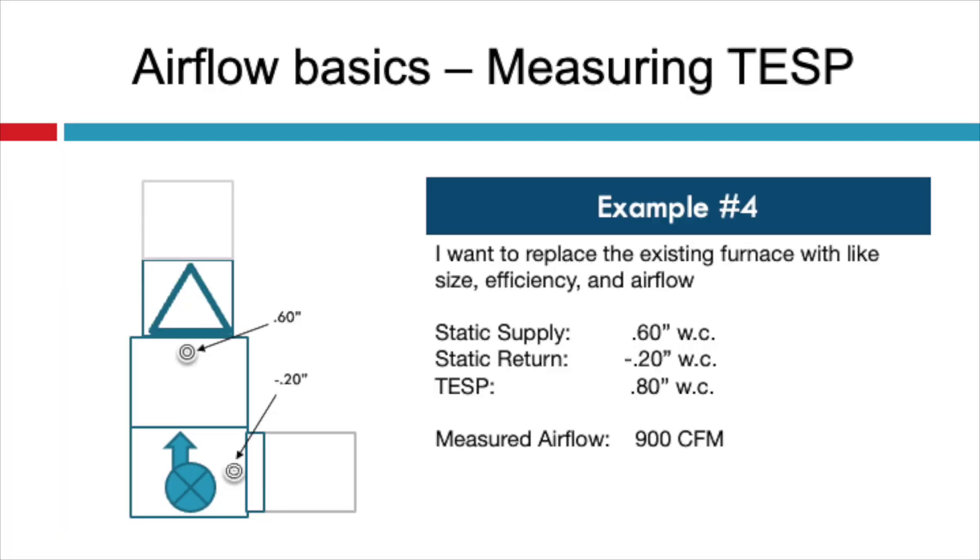Example number four: let's say I want to replace the existing furnace with a like size and efficiency and airflow, and I measured 0.6 on the supply duct and negative 0.2 on the return. My total static pressure was 0.8 and my CFM was just 900 CFM. A restricted supply system could be from many things and not always an undersized trunk, although this is usually the culprit. You could increase the size of the supply trunk, though it could be very cost prohibitive. You might use a less restrictive refrigerant coil, use better low equivalent length fittings by removing the bullhead tee, verify that duct liner isn't loose inside the trunk, or verify that the dampers for the supply runs are open.